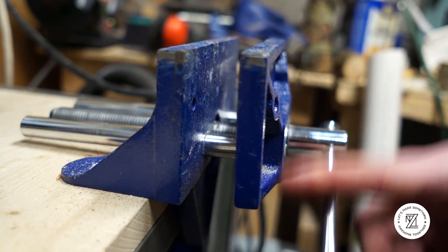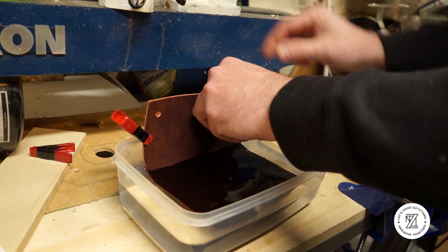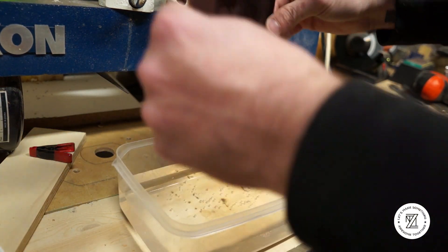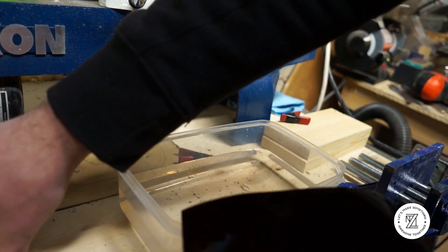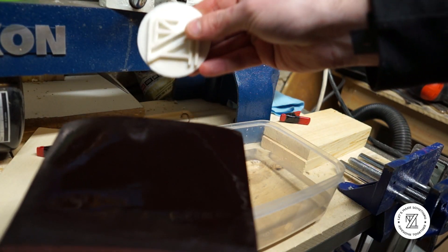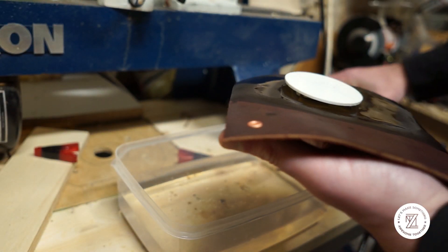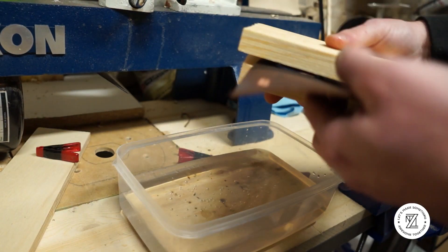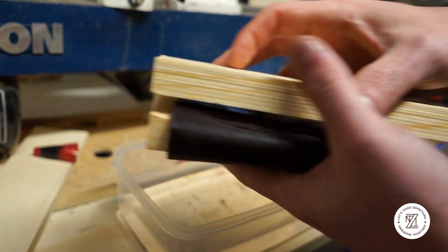Next, get your clamp or vise ready. I'm just using a benchtop vise here, but you could also use a clamp or an arbor press. Take your stamp, place it where you'd like it on the leather, and sandwich it in between two pieces of wood.